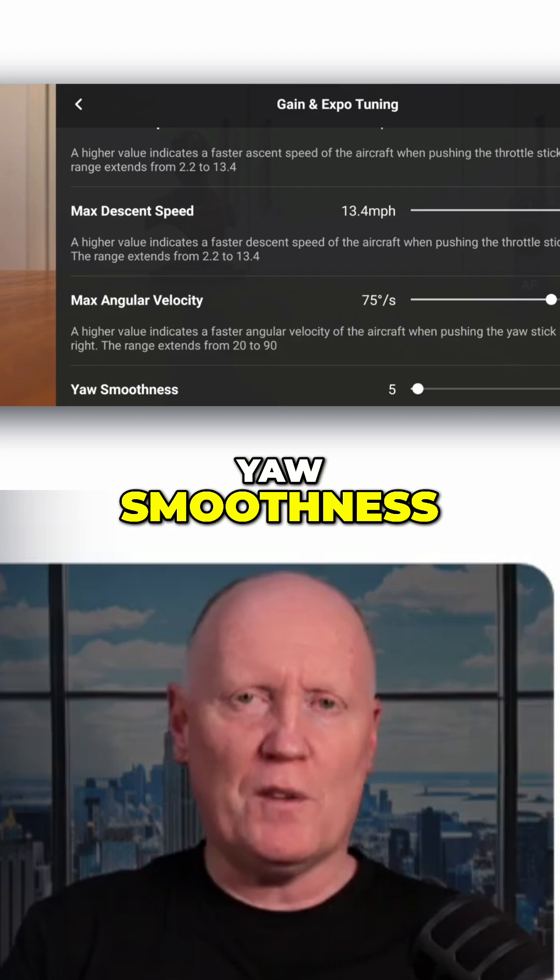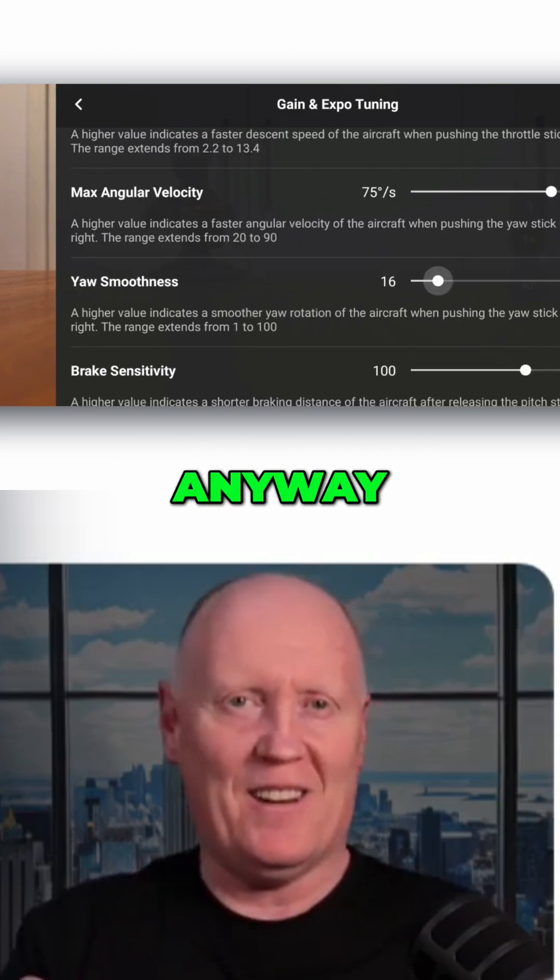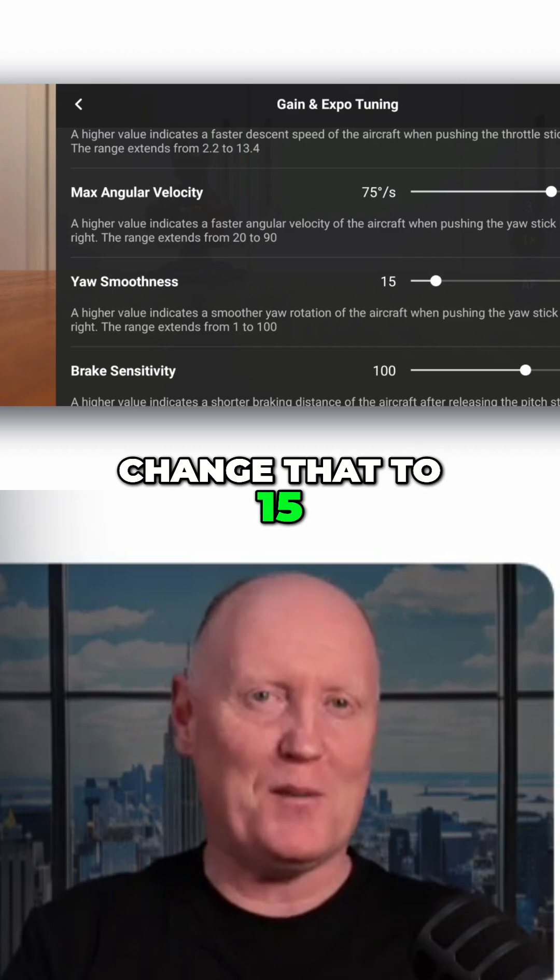Scroll down a little bit to the YAW Smoothness — I'm not sure exactly how you pronounce it, but change that to 15.